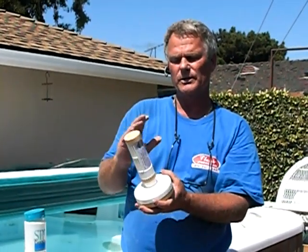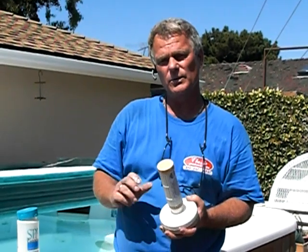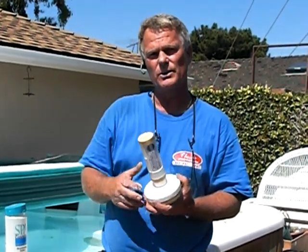When you first fill up the spa, put in the bromine feeder and approximately one tablespoon of granulated chlorine, and that will get you started. We'll get into testing and chlorine and other things in another video as we go forward.